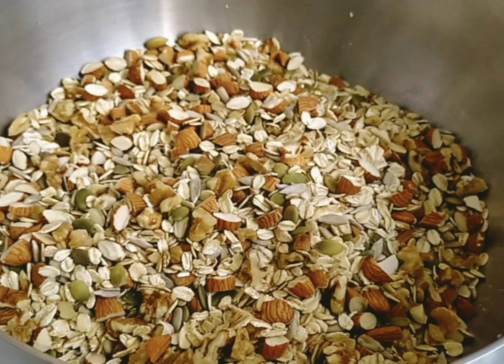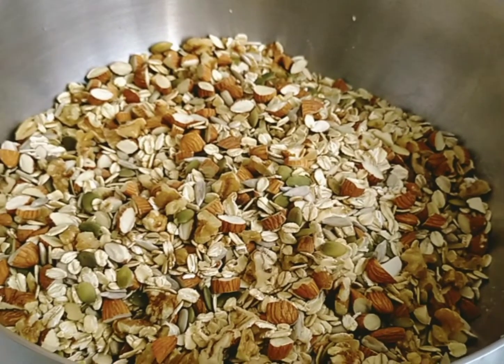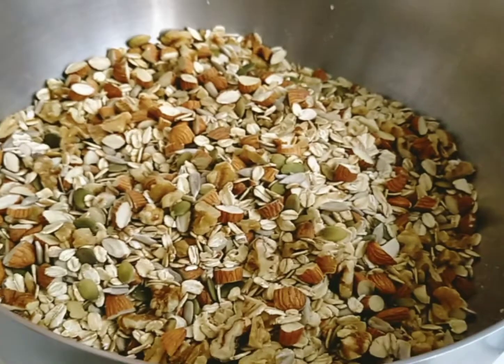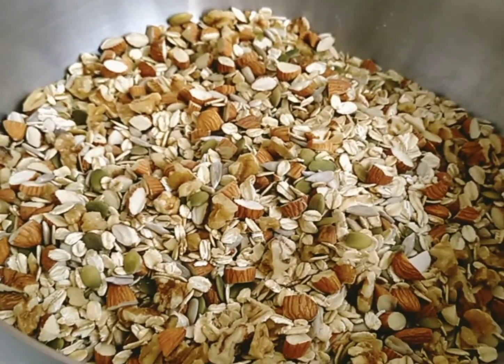Hello guys, welcome to my channel 'Let's Explore.' Today we're going to explore our kitchen and make granola. I'll teach you step by step how to make granola.